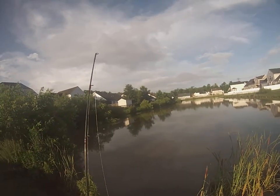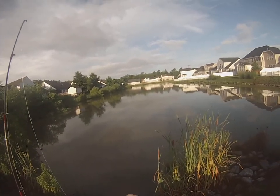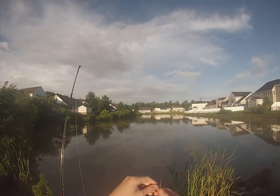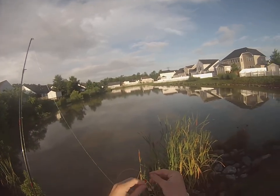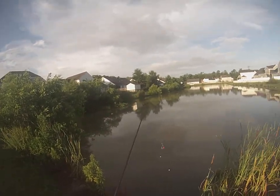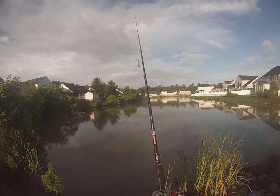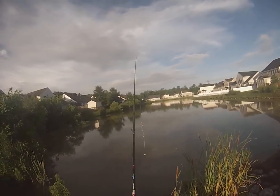And if I do happen to get a turtle, which I do every once in a while, then they shouldn't ruin the hook and I might be able to get the hook out. You want to put the bread on so it's just on the tip. You don't want to push it past the tip because the carp feels a sharp point while it's biting and it'll let go. I like to use fish finders on a baitcaster because then the carp can take it out without feeling any drag at all, but it will work for a spinner reel.